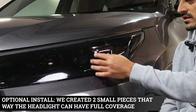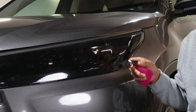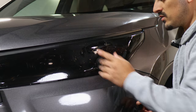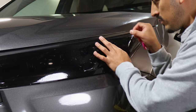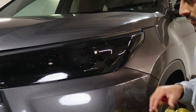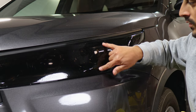Covering the cutouts is optional, but we have the pieces available. You can apply them dry or use the wet method — that way it's easier to install. Before installing, make sure the whole area is tacked down, sealed, and there's no solution behind it. Then cover it up one piece at a time, removing any solution behind the film. Do the same for the bottom piece.